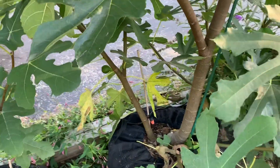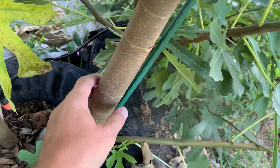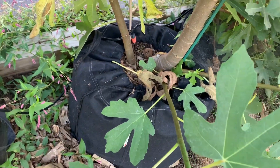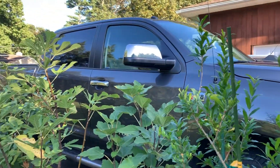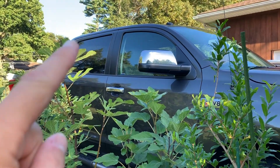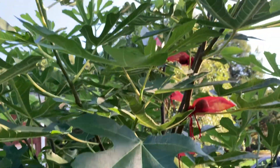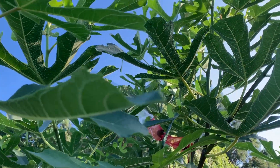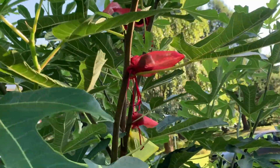Now let's contrast that with this same fig tree — same variety, strawberry vert. Look how big around this is; it's twice the thickness. It's in a 25-gallon pot. This is at the same level as the other one right here, and this one has gone skyward. It's probably eight and a half, nine feet tall and it's just loaded with figs.